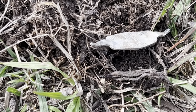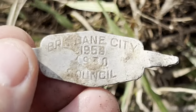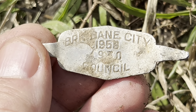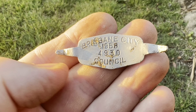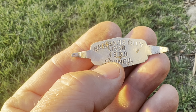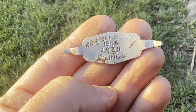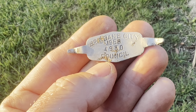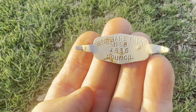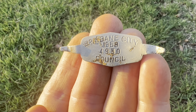This was coming up a solid 25, pretty close to the surface. What we have is Brisbane City — it might say 1930 or 1958 under there — and it says 'Council,' so Brisbane City Council. I've given it a nice clean and it is made of aluminium. The number is 4930 — I thought it might be a postcode since Brisbane postcodes start with four, but there doesn't seem to be a postcode with that number. I'm not sure what it was attached to. It's 1958 — that's about 66 years old — great little find.